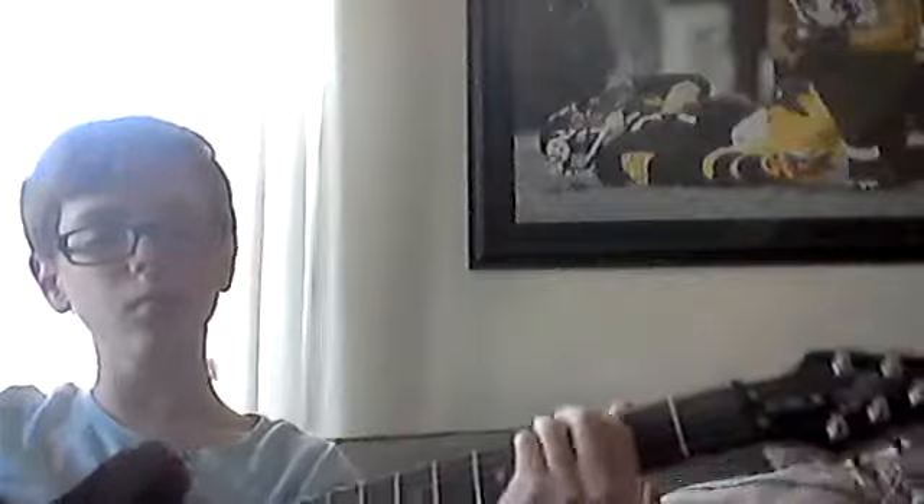Now, if you want to know how to play that, it's pretty simple. Sorry about that — that is me playing the amp. I'm going to do it very slow. So, it goes like this when you do it very slow.